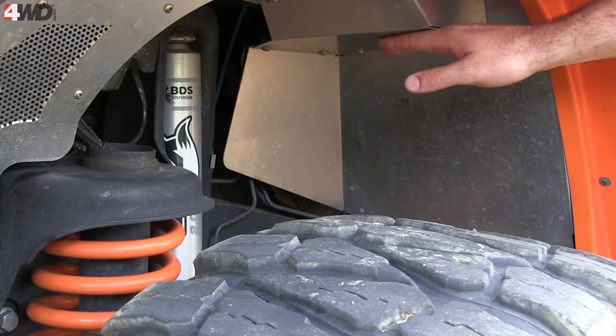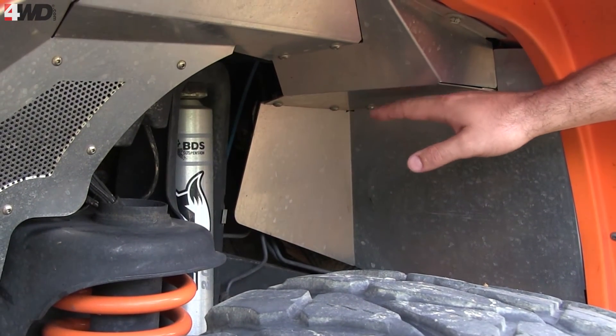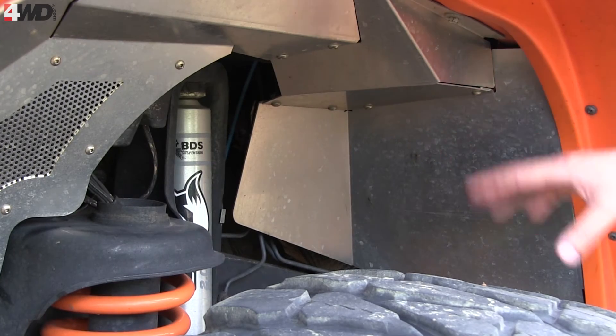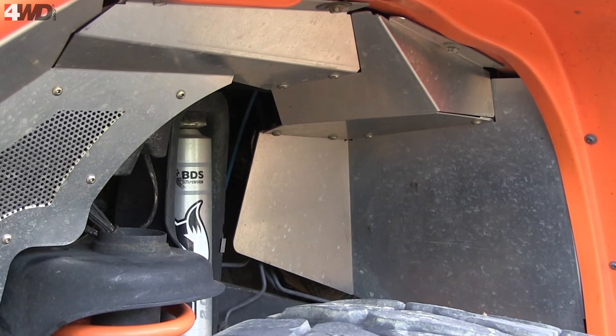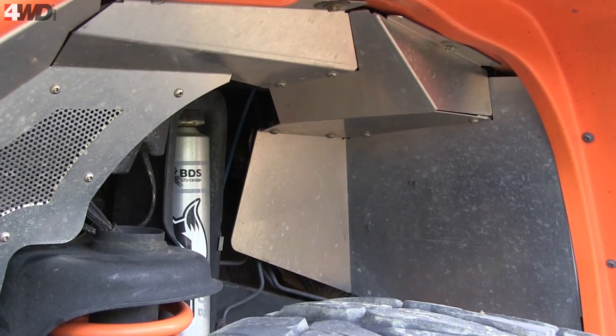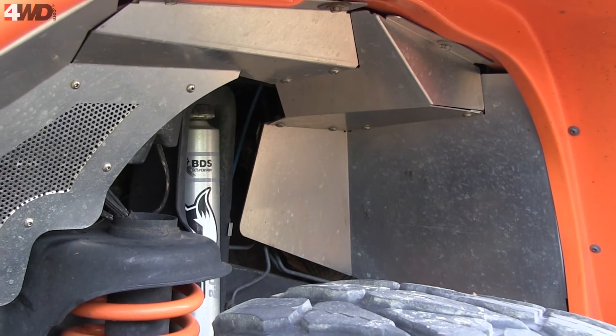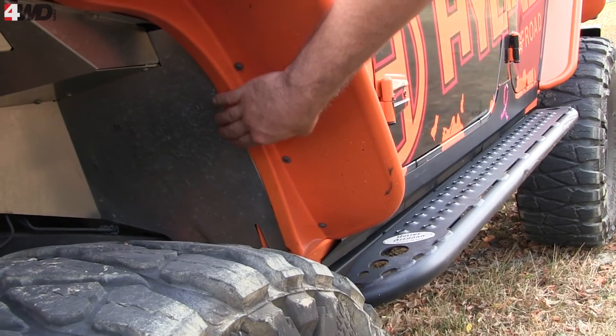Another nice thing about ours that we've designed in: we've tucked all these corners, flat surfaces, and things up as high as they could possibly go so they don't conflict with anything inside the engine bay. That way you get as much up-travel as possible with your tires.